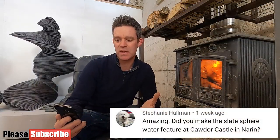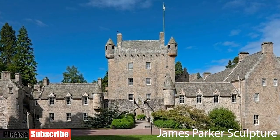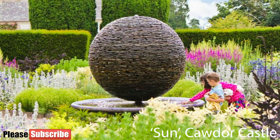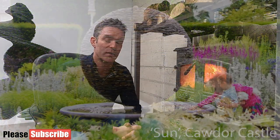Stephanie Hallman asks: 'Did you make the slates for your water feature at Cawdor Castle in Nairn?' For those who don't know, Cawdor Castle is a castle in the Scottish Highlands — it's like something out of a fairy tale. The sculpture Stephanie's referring to is one of the first I ever made, back in 2008. We used slates from the castle itself, which was undergoing a major restoration project, and Lady Cawdor commissioned me to make a sphere in what's now a slate garden. I also redesigned the paths around the garden under her supervision, so yes, that is one of mine.